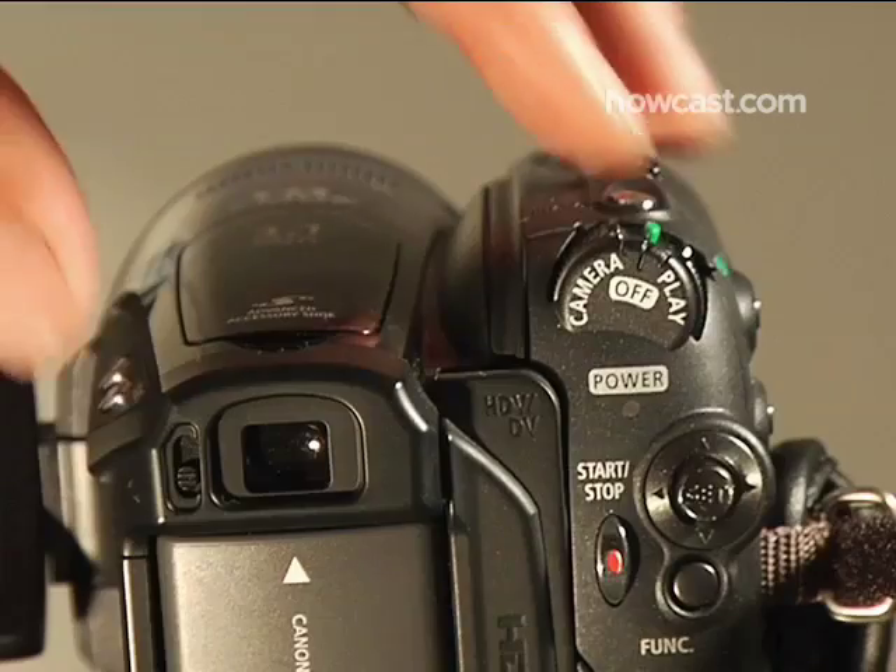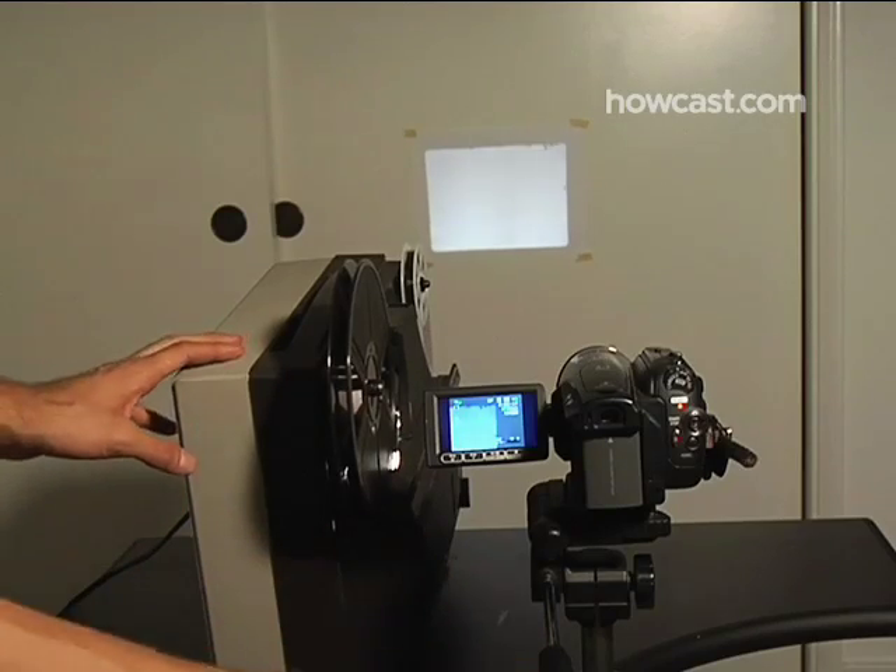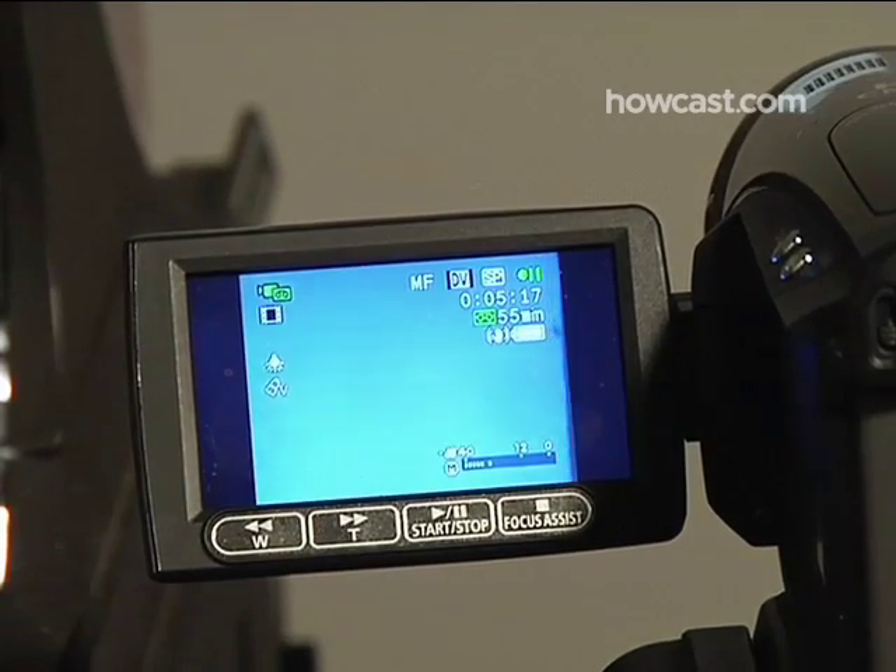Step 2. Power up your video camera, then turn the projector lamp on. Finally, frame the projected image through the viewfinder in your camera.